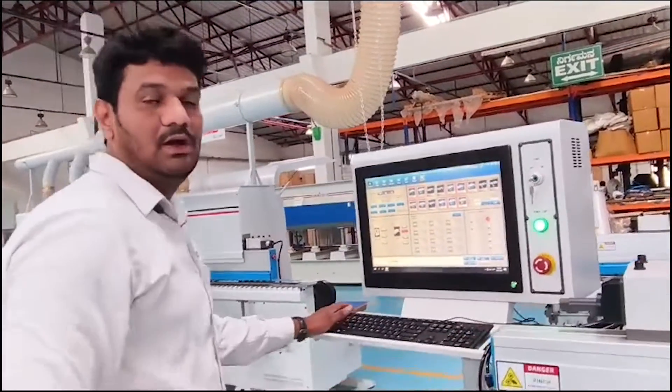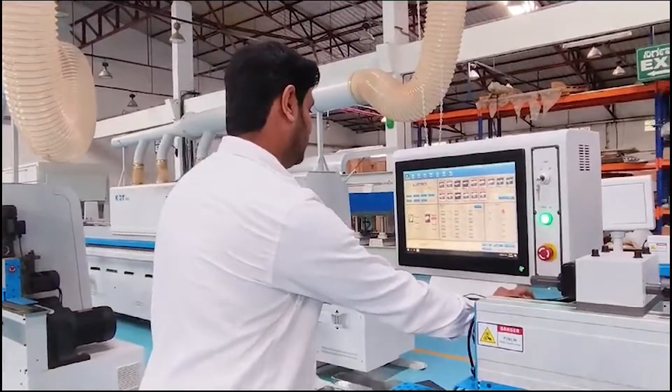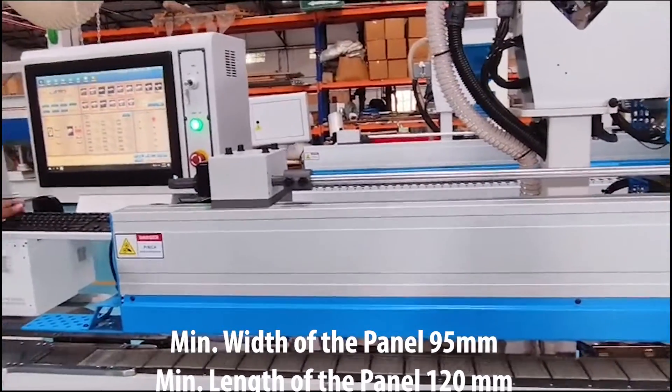We can use 0.4 up to 3mm, we can use 1.4 up to 3mm, we can use 3mm, we can use 1.4 up to 1.5mm.